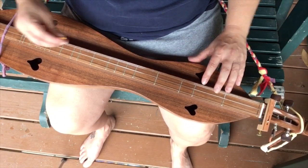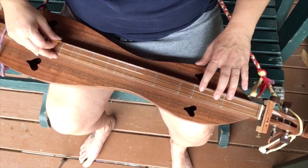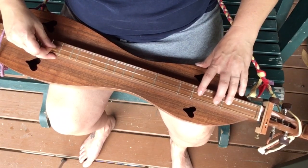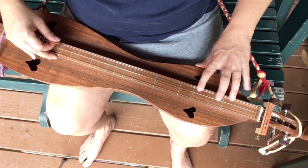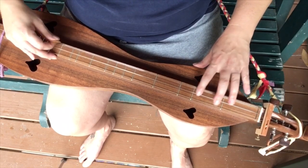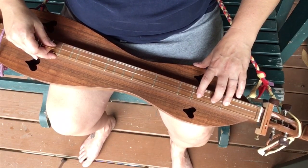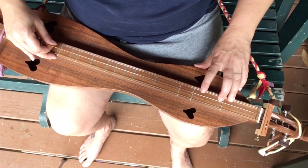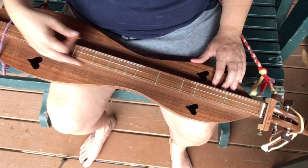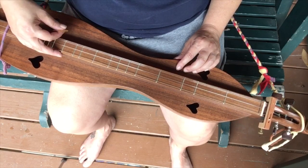I'm going to play it through and then we'll go from there. One thing to notice is that I have my three fingers right here on the top side — the side closest to the camera, the farthest away from me side of this fretboard. And that's sort of an anchor point for me, so I can pick like this.